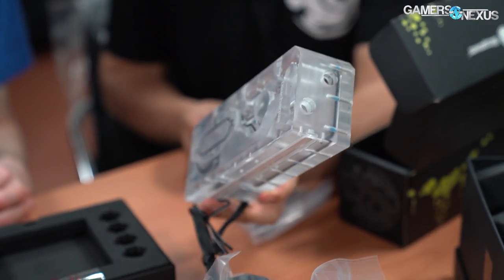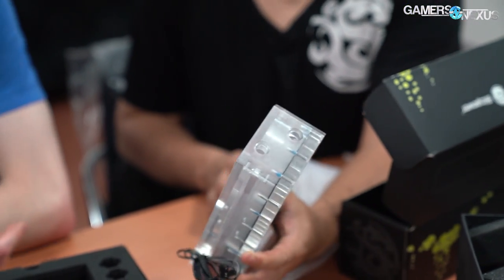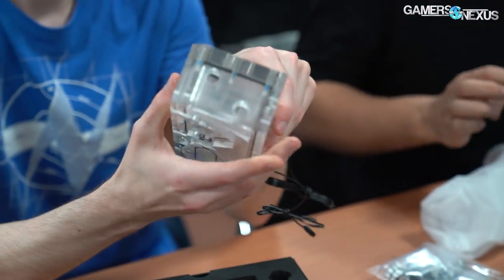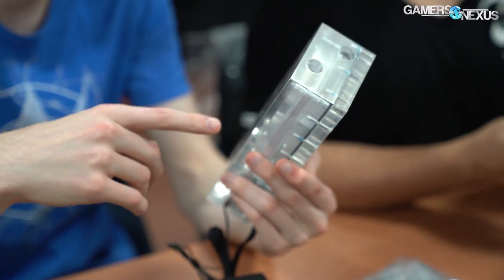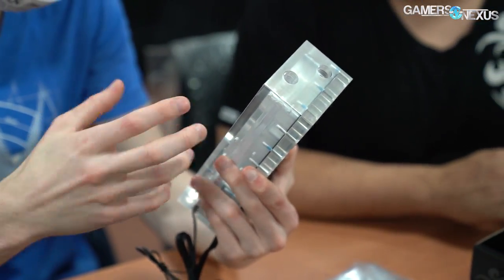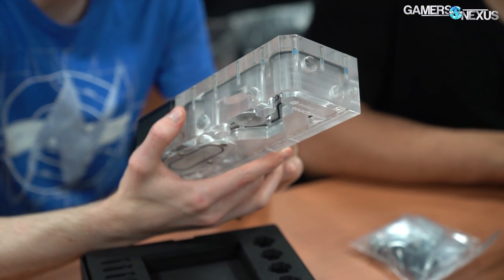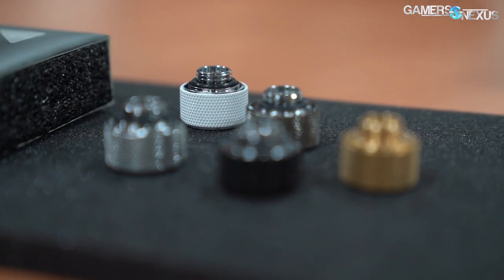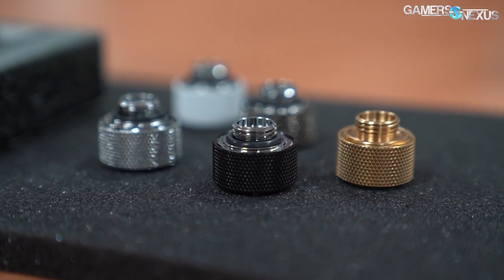From the time BitsPower receives the board, the company requires about 14 days to design, prototype, and test its cooler. This is one of the major benefits of doing everything in-house. If BitsPower worked with third-party shops to manufacture its blocks, it'd have to wait weeks to months on sampling stages — sending it out to a factory, working with them on design requirements, getting a sample, and then probably getting at least one more sample before moving forward with production. That takes a long time.